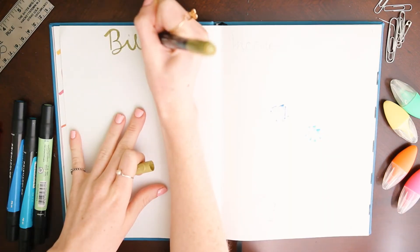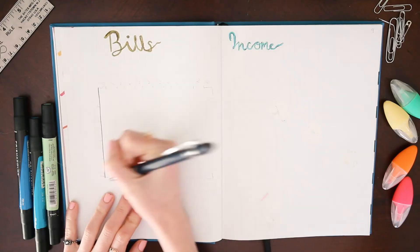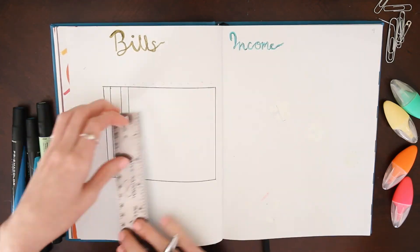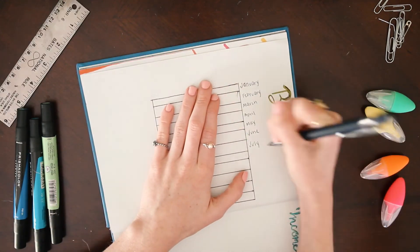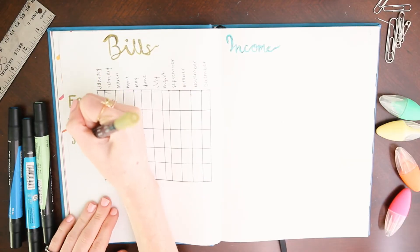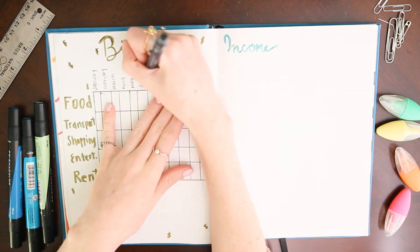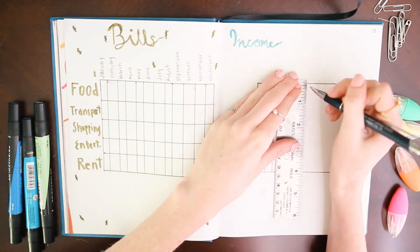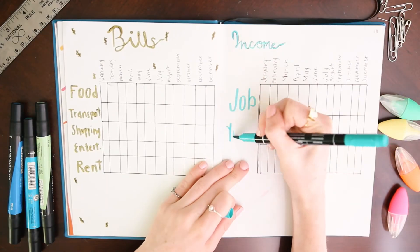I'm going to use the next spread to track my finances — the left side will be for bills while on the right I'll track my income. I somehow spend way too much money every month and don't even know on what, so I think it will be helpful to figure out where I need to cut down. I went for a blue and green color palette — green because money, blue because it complements green well. I'm graduating college this year so my spending categories and income could change significantly.